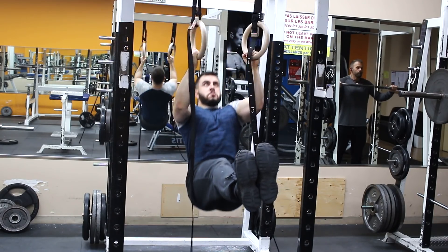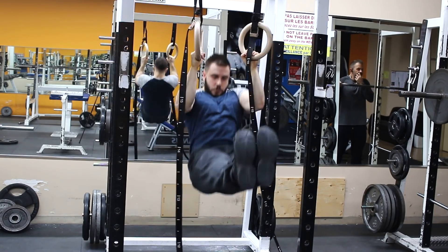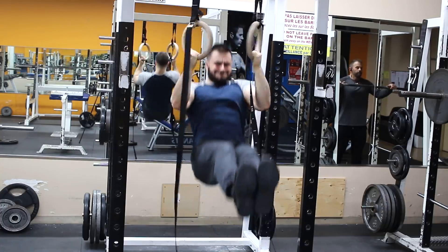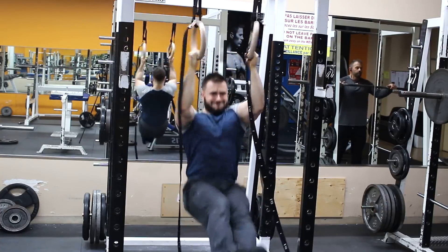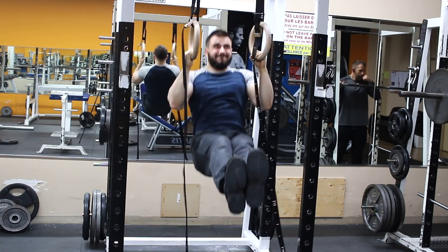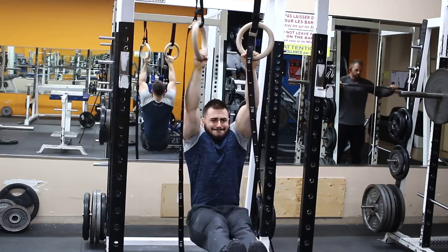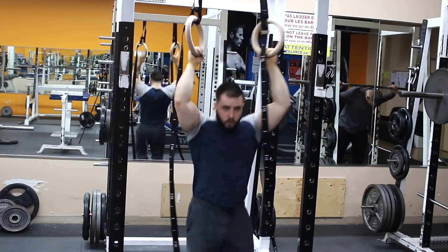Now my hands are a bit too destroyed, so I decided to do some gymnastic-type training. You're going to see me go from this back to the grip workout later. It's a standard L-hold followed by a gymnastic ring pull-up. If you actually do the math, I did a lot of pull-ups this workout — a lot of pull-ups.